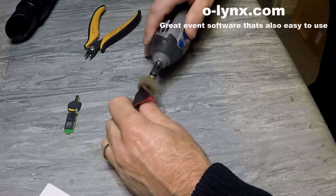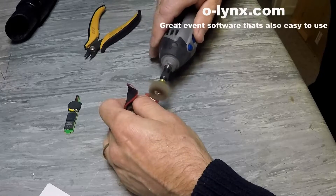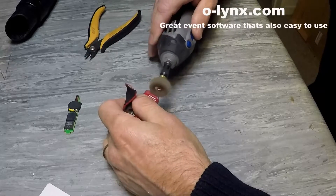You want it smooth so that it will create a watertight seal when you put the new tip on.